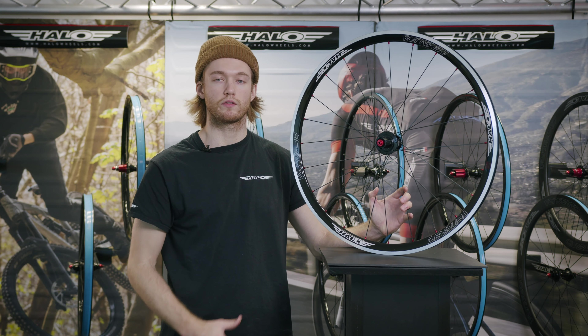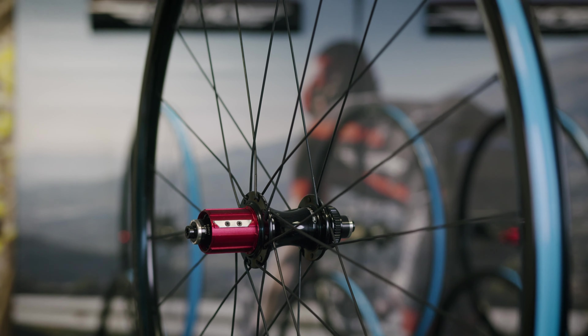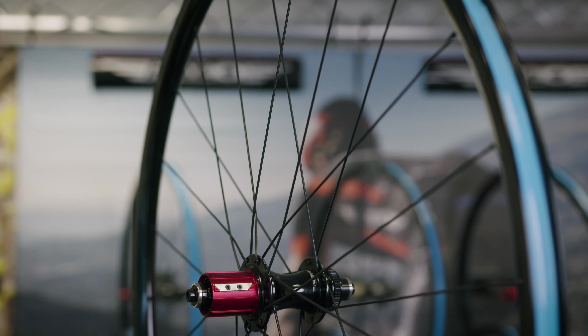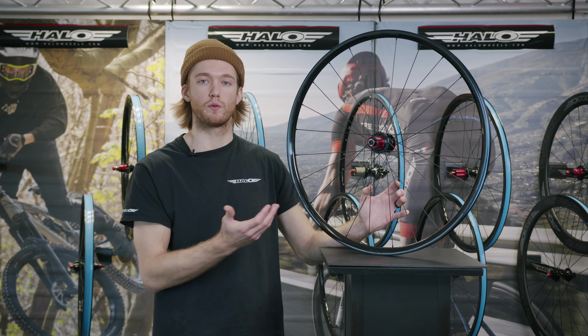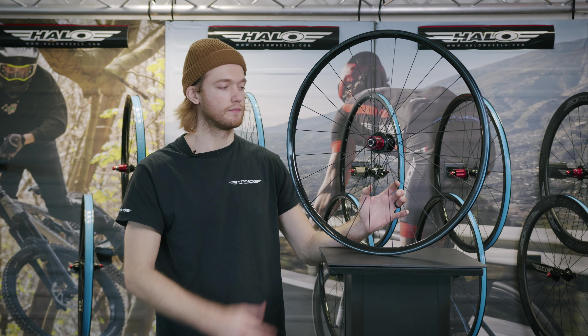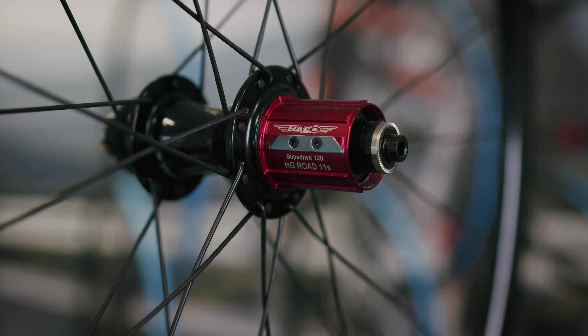Next up are our lightweight and low inertia Evora RD2 disc wheels. These feature the same 19mm internal and 24mm external width as the Devorah wheels, but at just 22mm deep, making the wheel a lot lighter. They also feature our RD2 hub set with Super Drive 120-point pickup, adaptable from quick release to through axle, with the same free hub choices: HG, XDR and Campagnolo.